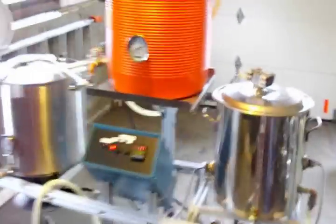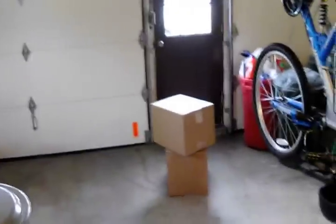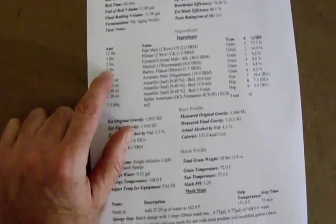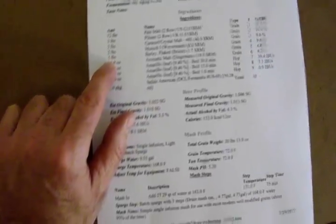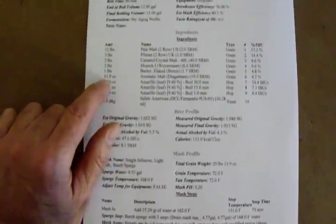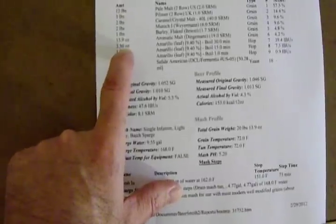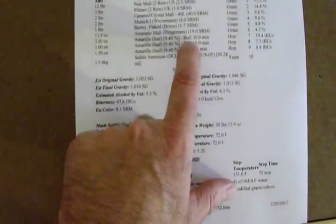FedEx just showed up with my packages. We're ready to go — I had it set up and ready. There's my packages. Alright, this is my recipe. I'm calling for 12 pounds 2-row, 3 pounds Pilsner 2-row, 2 pounds Caramel Malt 40, 2 pounds Munich, 1 pound Barley Flaked, and 1.4 ounces of Aromatic Malt. I adjusted my hop additions — Amarillo all the way through: 3.5 ounces at 30, 1 ounce at 15, and 1.5 ounces at flame out. And the insanity will begin.